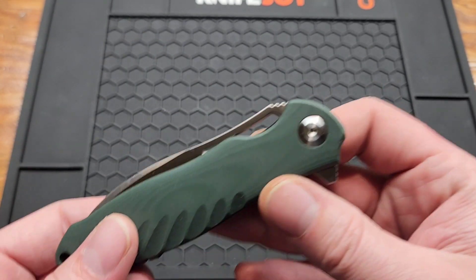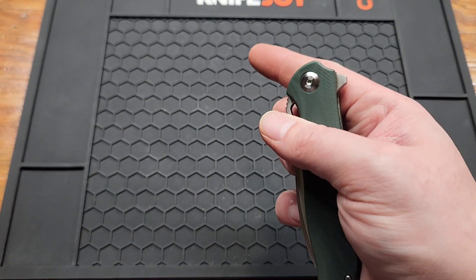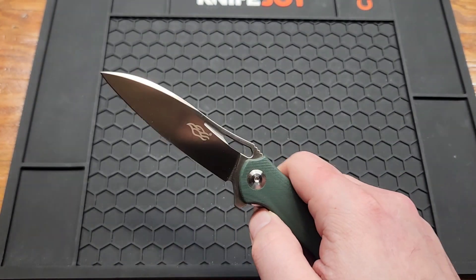This hole is kind of disappointing. I originally bought it because I thought you could reverse flick it, but no — you can kind of thumb flick it, it's just not very comfortable.